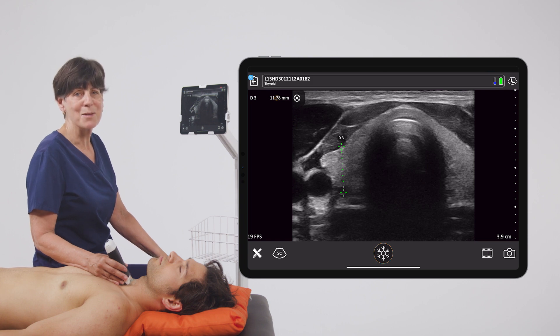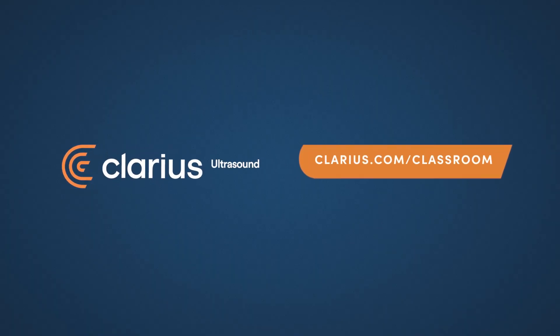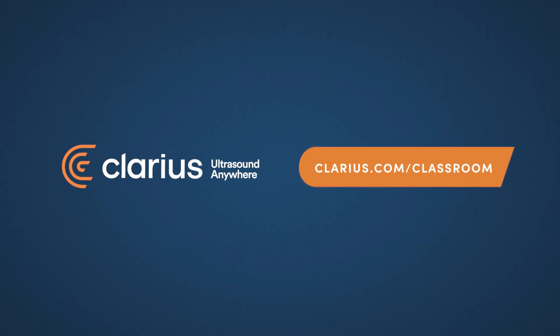So a couple of quick and easy ways to do distance measurements with your Clarius scanner. Thank you.